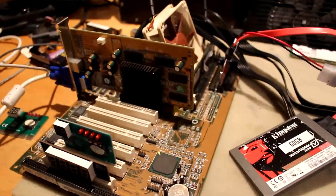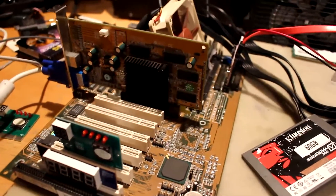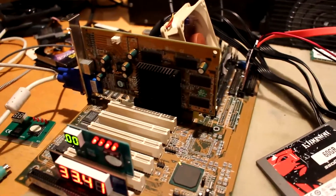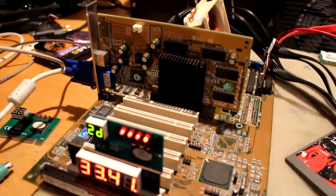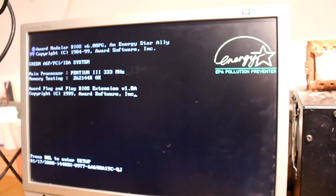Before I do anything, I want to say that I think the chances of success here are maybe 10 percent. I don't think they just put different part numbers on there for no reason, and I don't think those things are compatible. But let's see. Keep in mind these things do post with broken cache as well, so simply seeing this boot doesn't really mean a whole lot.